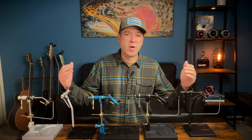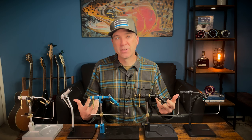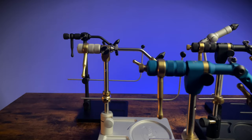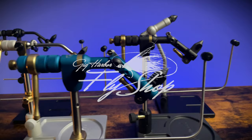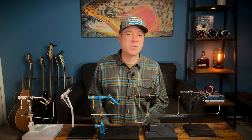Renzetti makes vices from entry-level workhorses to works of art. In this video, I'm going to go over the four different families of Renzetti vices to help you make an informed decision if you're looking to upgrade or buy your first vise. Renzetti's been perfecting fly tying vices for 50 years. They're made in Florida, so they're USA made — super great quality vices with a lifetime warranty.